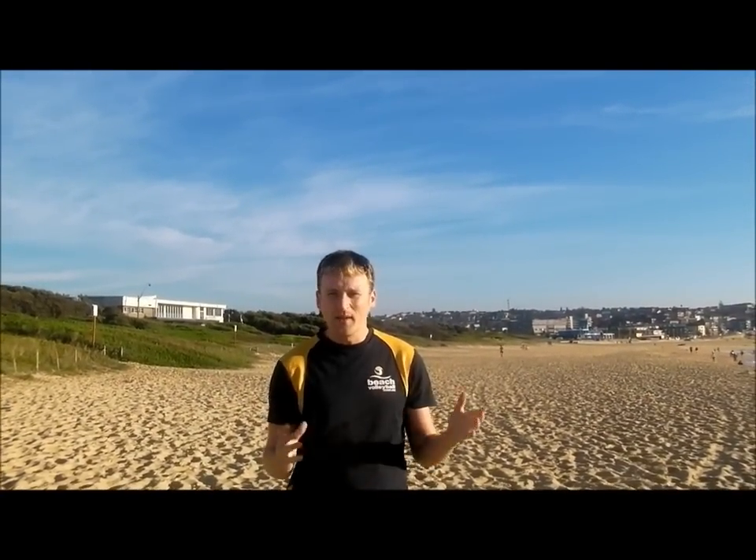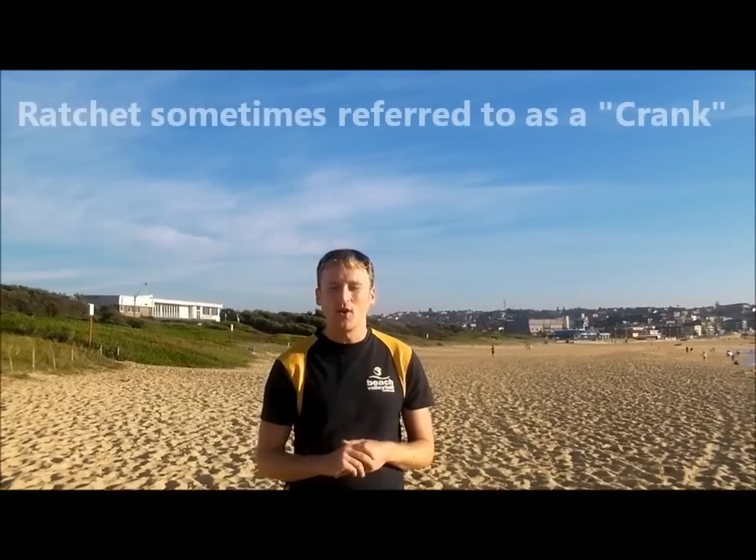Hi guys, how are you going? I'm just going to go through quickly how to set up one of the nets at Maroubra. There's a little bit of technique, especially with a ratchet, so we're going to go through it step by step.